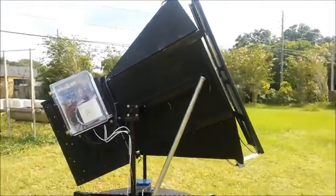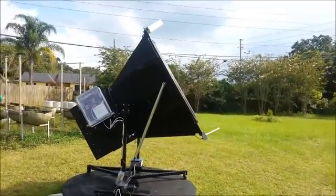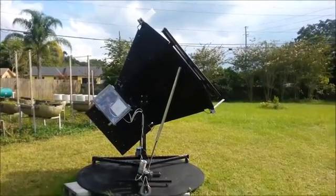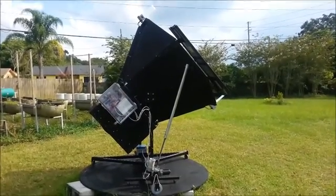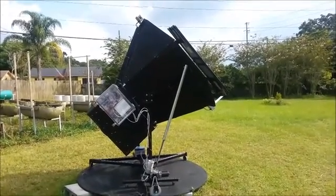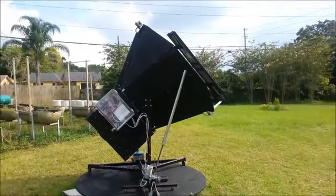It's moving up towards the sun and slowly moving to the left. Now it's pointed directly at the sun and it'll slowly adjust itself throughout the day, as long as the tracking is turned on and you've got food in it.